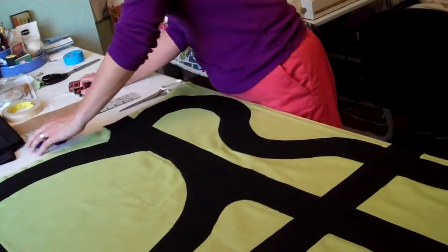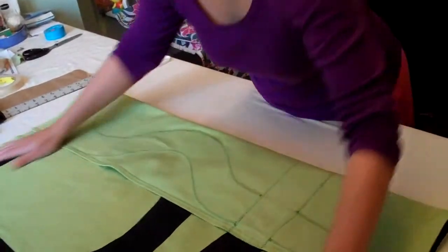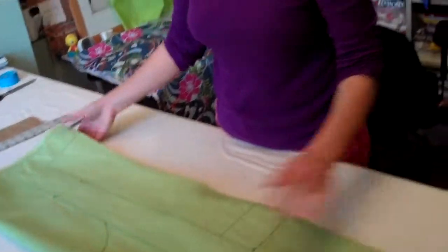Then just put your cars in there, fold it up, and I've got a birthday present for my nephew. I think you can do that too — it's really simple and I know they'll like it. That's it, thanks for watching.